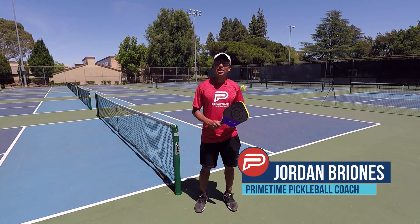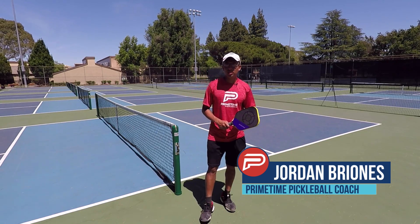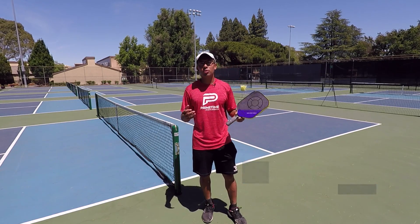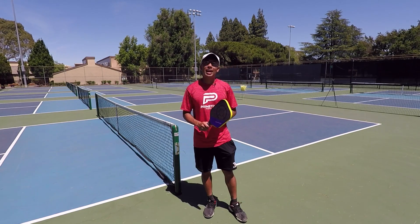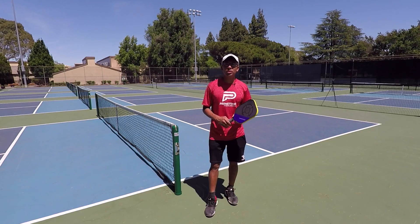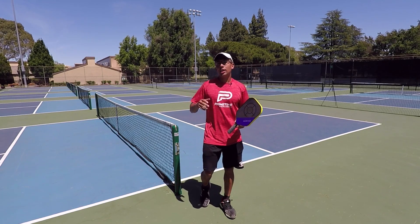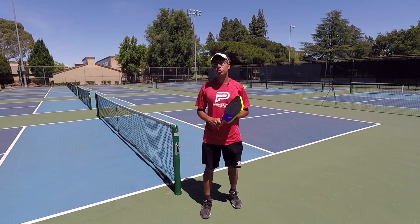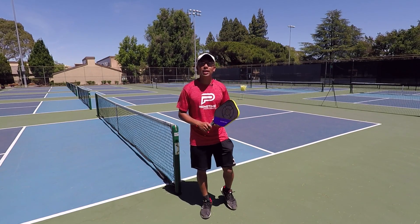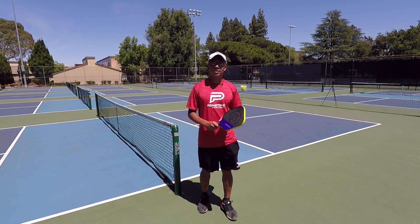Hi, welcome to Primetime Pickleball. My name is Jordan Briones, and today I'm going to show you a great singles drill that's going to work on your ground strokes. It's going to work on dialing them in, hitting them cross-court and down the line, and also it's going to work on your cardio — just moving left and right, moving back and forth, and hitting your ground strokes on the run. Working on your forehand, your backhand, and your slice — all the ground strokes that you're going to need in a singles match.